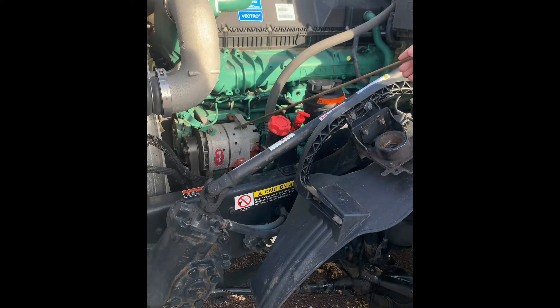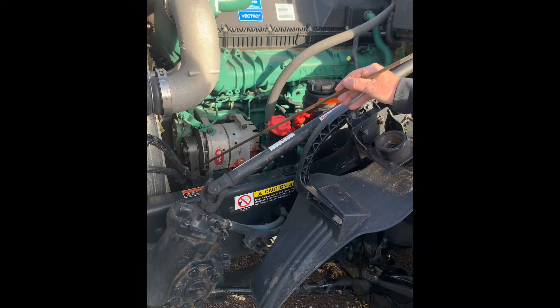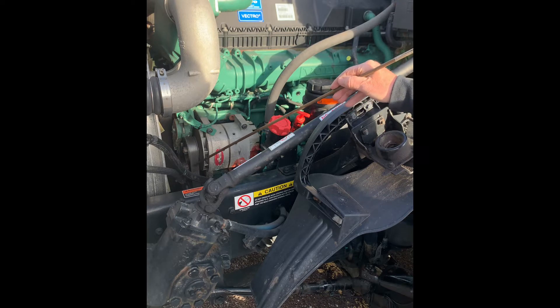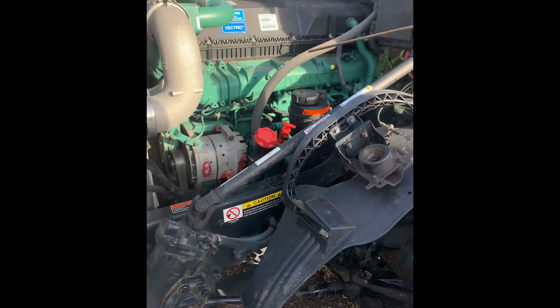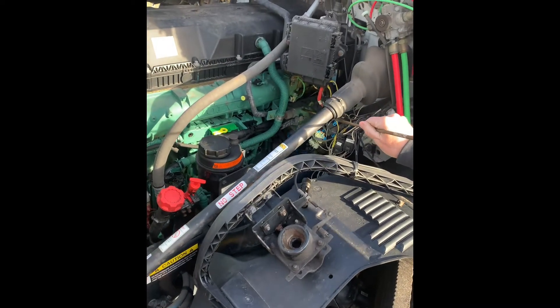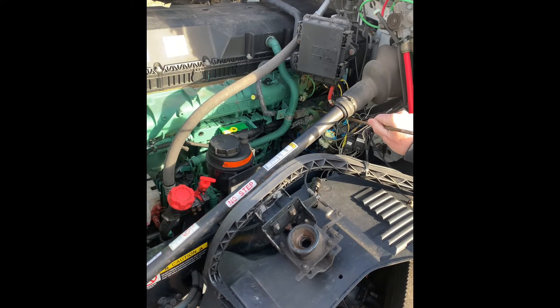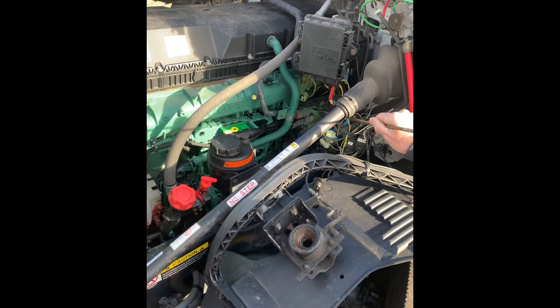Moving to the other side of our engine compartment, we have our alternator, securely mounted, not bent, broken, or cracked, not missing any hardware. Our alternator is belt driven. There's no more than one-half to three-quarter inch of free play in our belt, and our belt does not appear to be ripped or frayed. We have our air compressor, securely mounted, not bent, broken, or cracked. I don't hear any audible leaks, and our air compressor is gear driven.